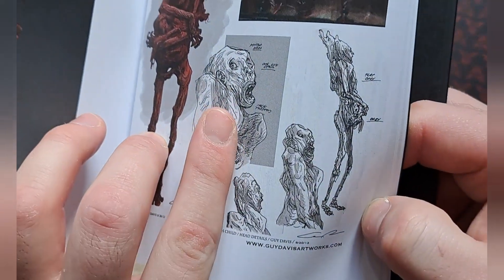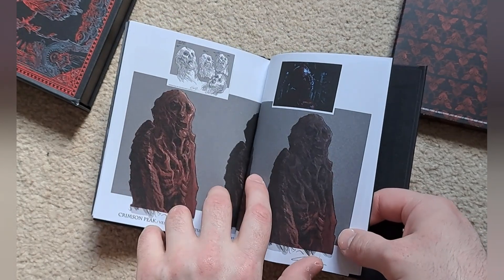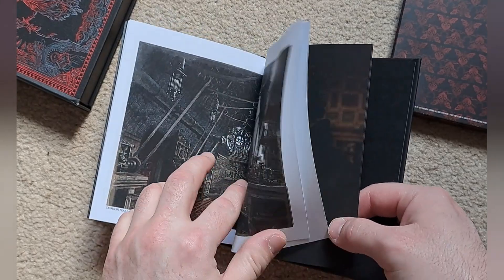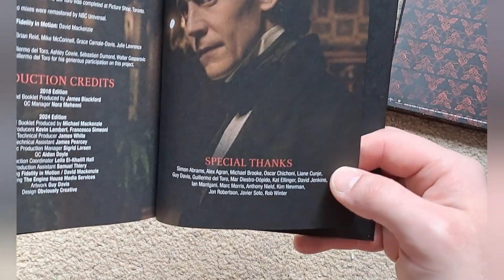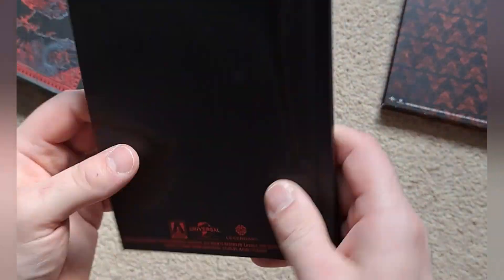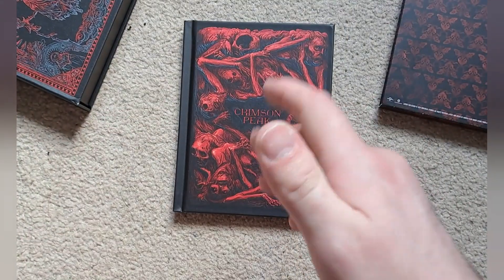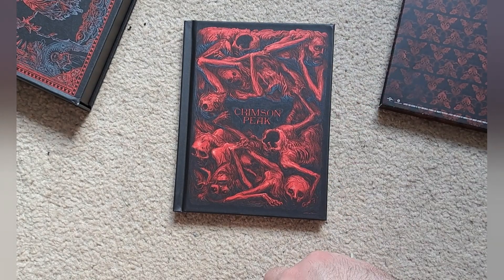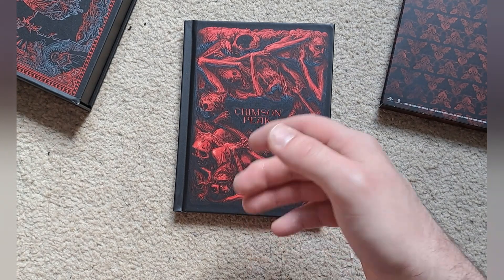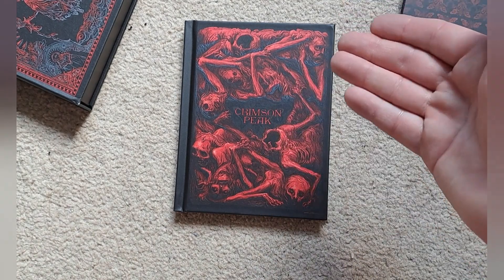That's what I look like in the morning before I go to work! There's a sort of sludge there, a bit creepy. There's more concept art, and a special thanks section. 'Love makes monsters of us all' — but yeah, that is a really nice looking book, very sturdy. And that is everything that comes in the set. As I said, still available on HMV or elsewhere — I'll leave a link in the description. I hope you enjoyed this video and hope to see you again. Goodbye!